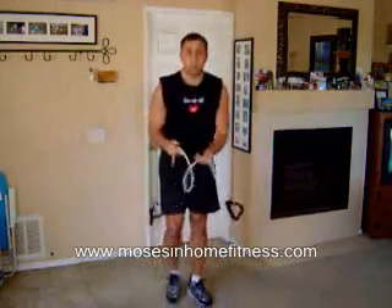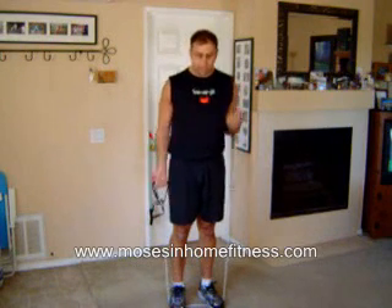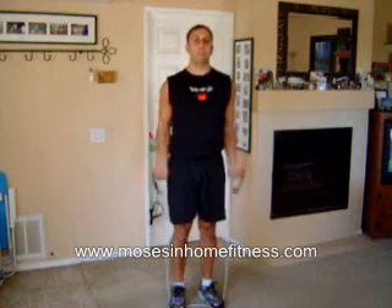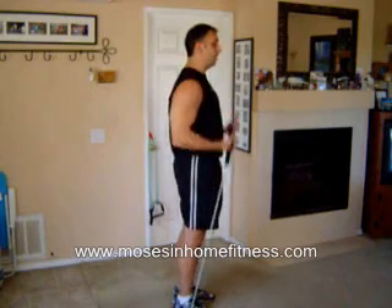Now I'm going to go to the arms. We're going to do a bicep curl — stand on the band with both feet at shoulder width. You want to make sure you get equal tension in each arm; it's really easy to step on one side and make the other side stronger or weaker. Keeping that posture, knees are bent. You can do them singly or double. I don't want the elbow to come forward — keep them at your sides.